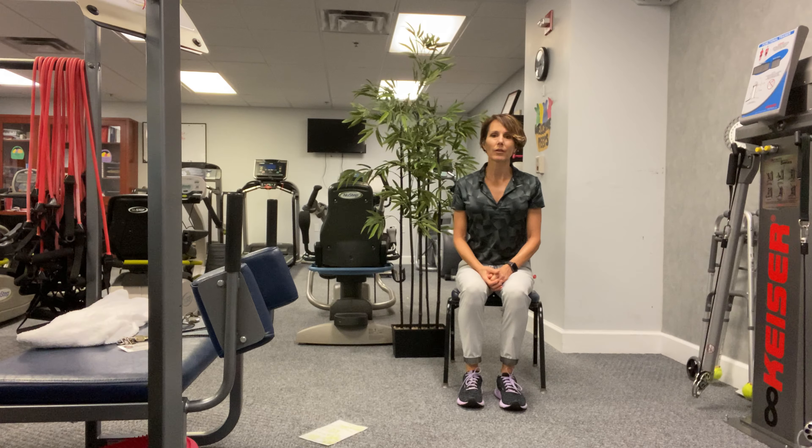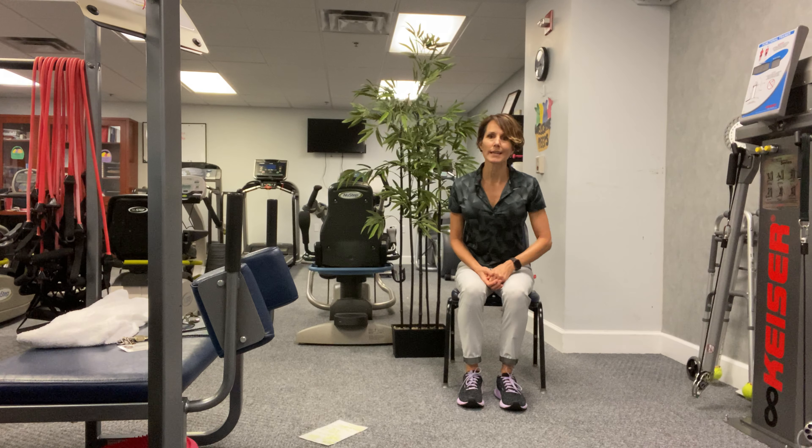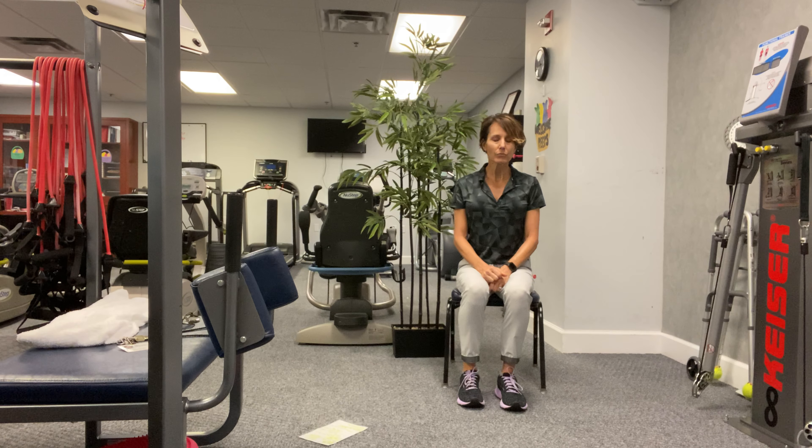Stand up, step forward, step back, and sit down. Good. I know that it's tiring because we're doing a lot of standing and sitting. All right, so the next one we're going to actually stand up and pivot — so it's like we are getting out of our seat and having to make a quick turn in either direction.